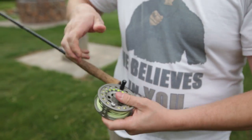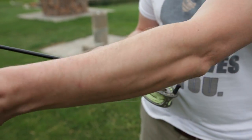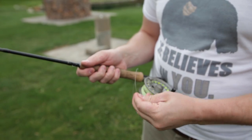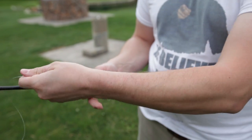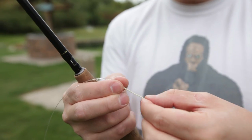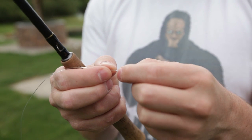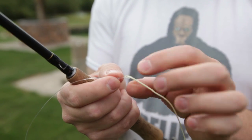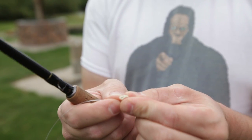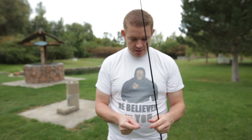Now we've got that all set up. Pull your line out — you're going to want about six feet of leader, which is what I usually use for catching trout. Most fly line that you buy comes with a nice eyelet built right into it, so you don't have to tie a nail knot. You can just get leader that has a loop in it and do a simple loop-to-loop connection. We'll show you how to tie that in another video.